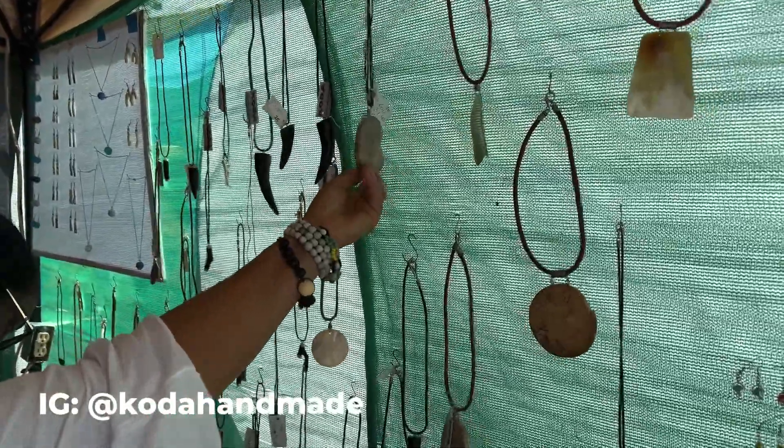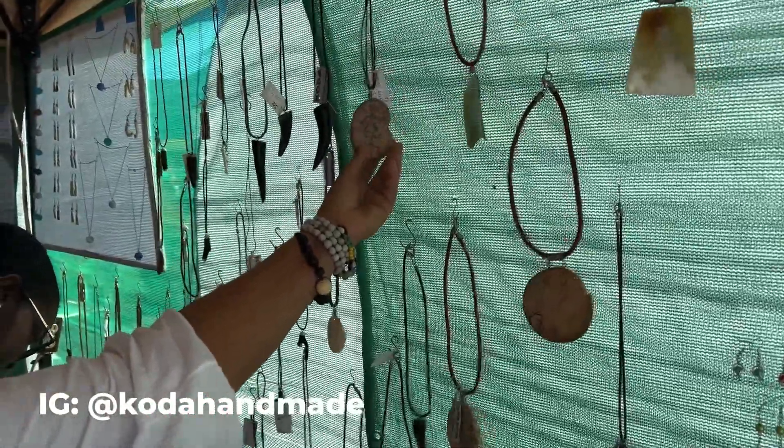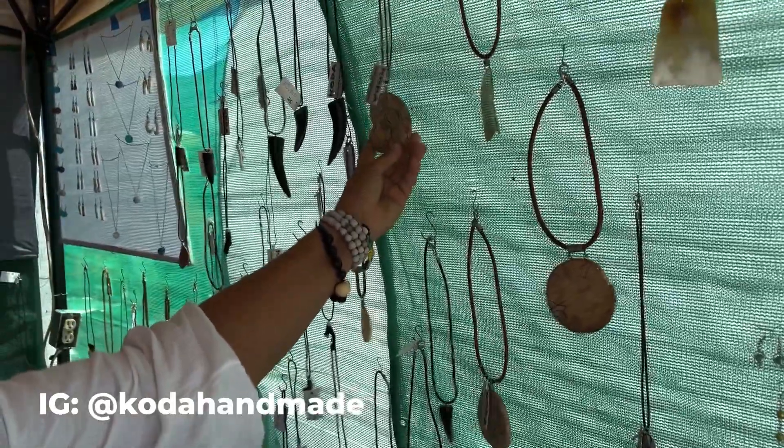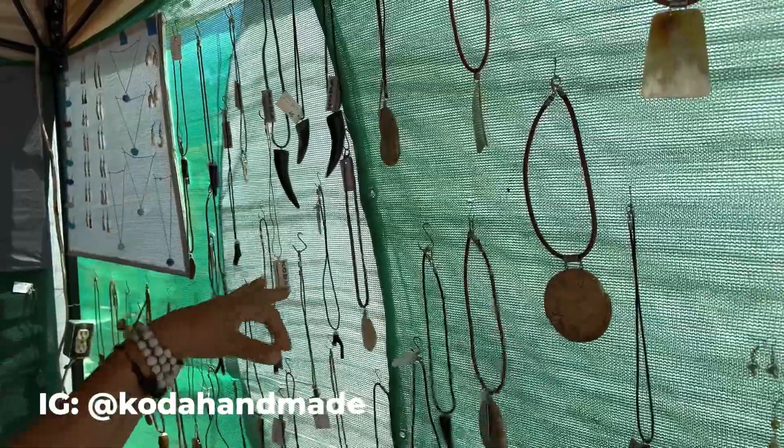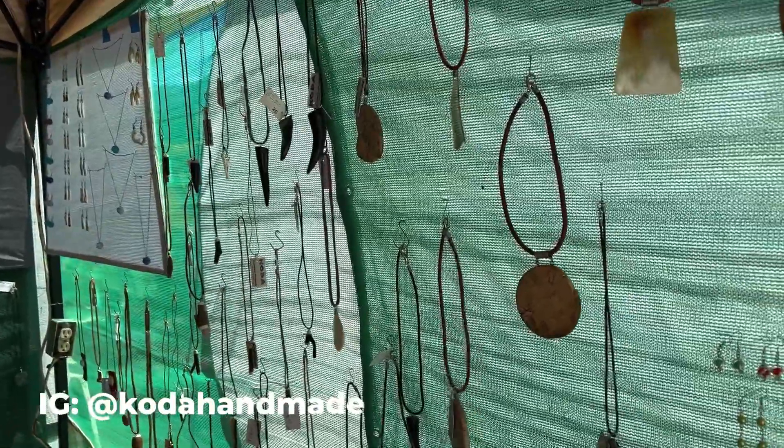And it looks like a natural heart shape, which is so interesting. You cut the wood as it is — you stick to what you see in the natural form.